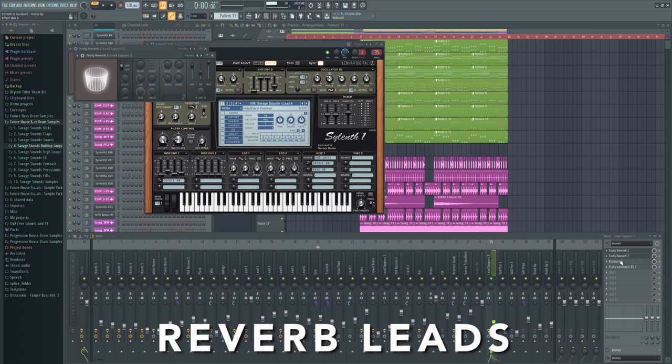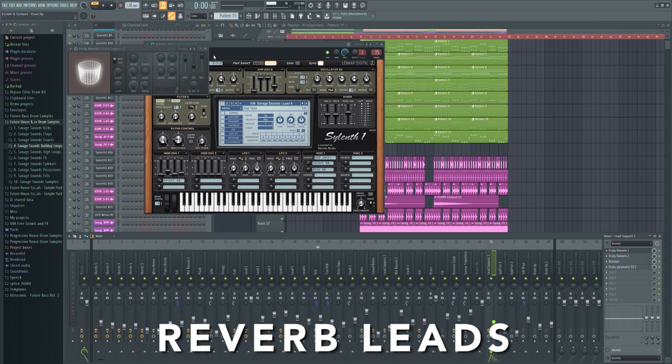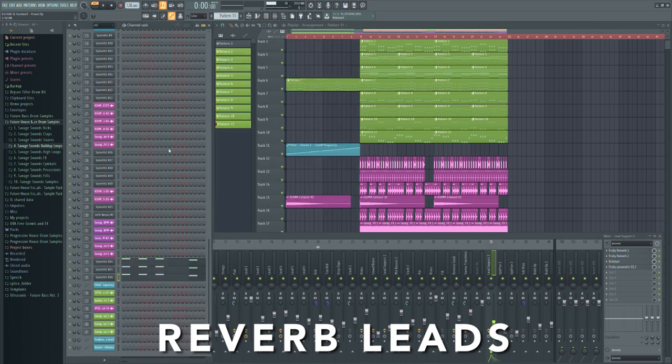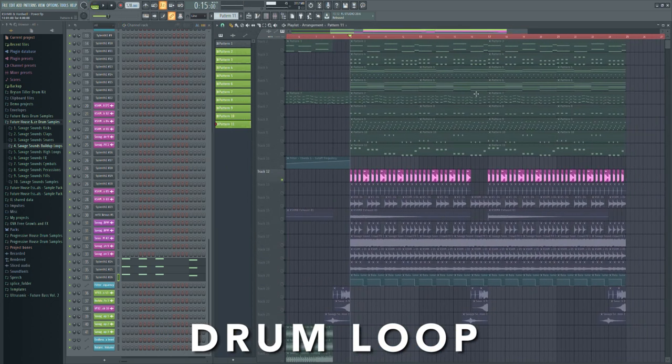After I listened to my track a bit, I decided to make the leads even stronger again. So I took a few more kinds of leads and put huge reverb on top. And now, this is how I processed the drum loop.